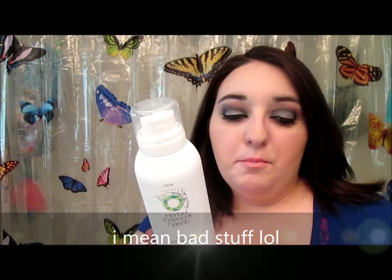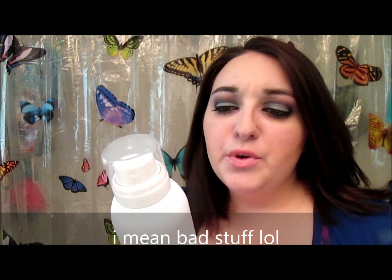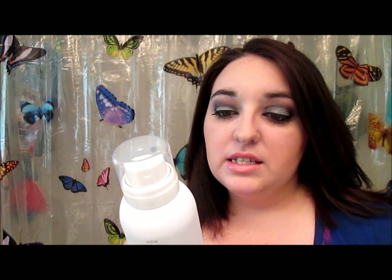This is like their new Naked line. It's supposed to give you a fresh look with a natural product. There's no parabens and all that stuff in there. On the back it says 0% paraben, colorant — so it's supposed to be an all-natural product.